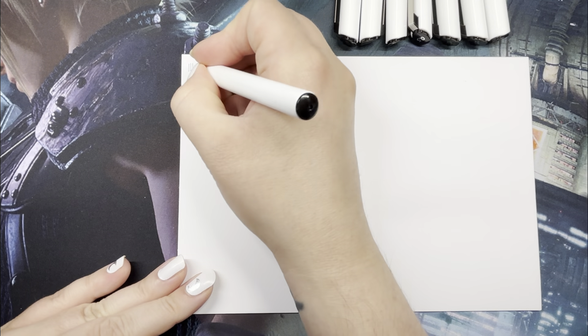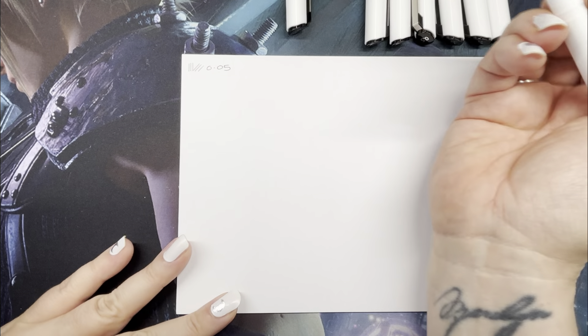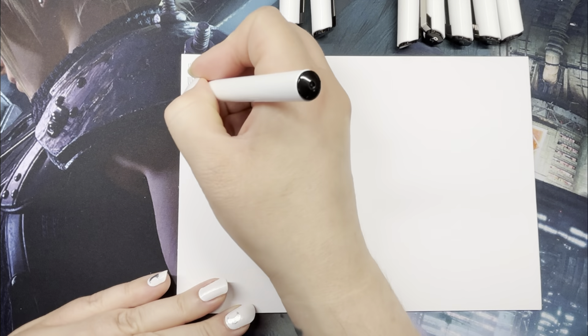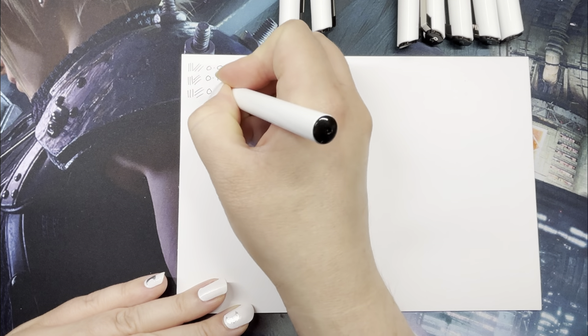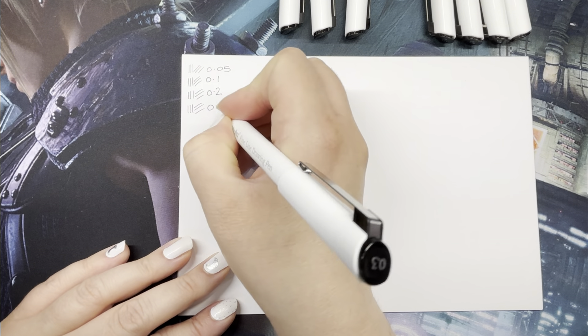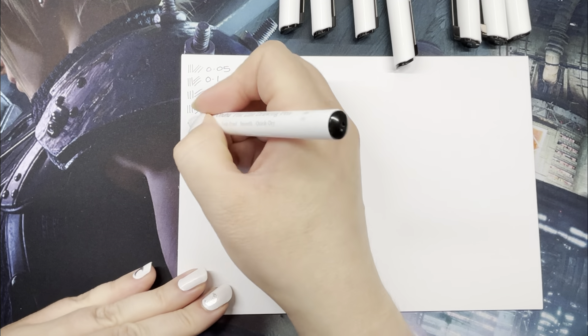It was about £8.99, which is probably about $11 if you're in the States. It comes with a variety of sizes: there's a brush pen, a 0.05mm, 0.1, 0.2, 0.3, 0.5, 0.7, and up to a one millimeter nib.